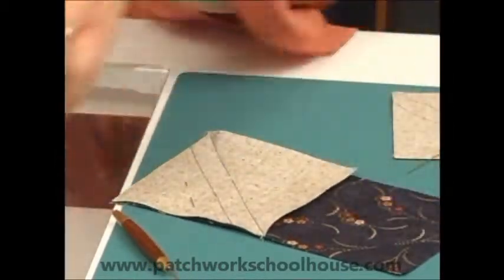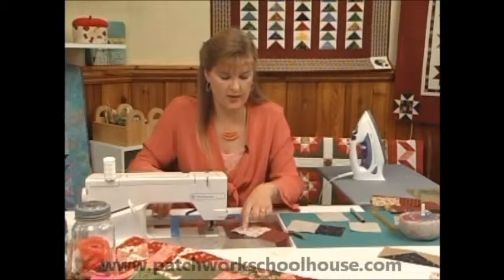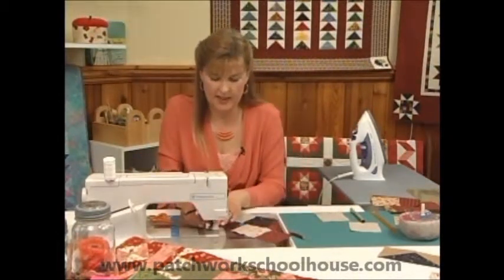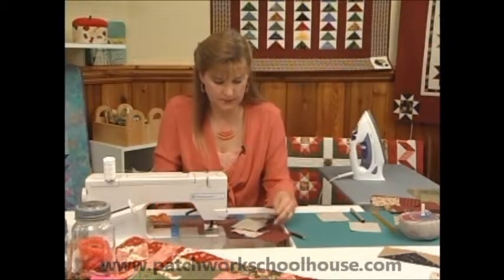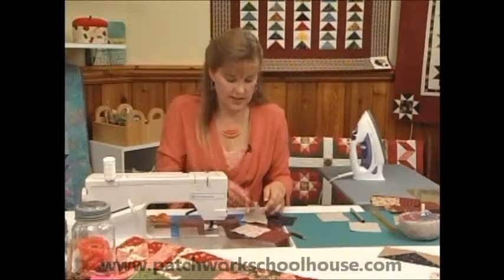Now with this particular method, because we're using two lines rather than the angler one, we can sew this next one up too and we'll end up getting a half square triangle — a bonus half square triangle. Or you can cut it off and set it aside if you want.